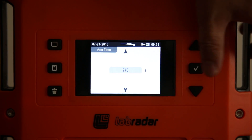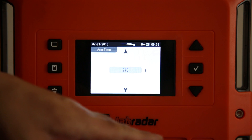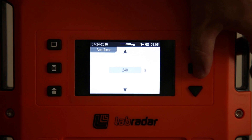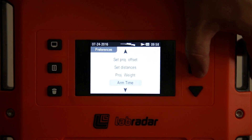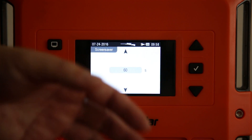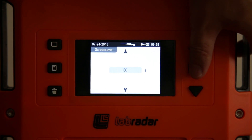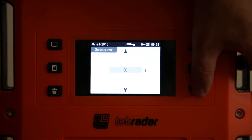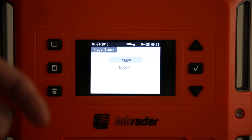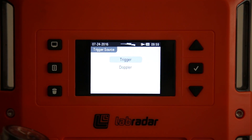The arm time setting is how long the unit stays armed before it shuts off the radar wave if it doesn't detect any more shots — so it doesn't waste battery. I set mine for 240 seconds since I'm powered off a USB pack. The screensaver is set to 60 seconds — that's why it blanks out when I'm talking; when idle it turns off the LCD. The trigger source is what triggers the unit to start tracking the bullet path — trigger means the internal microphone, or there's an external microphone port for peripherals.